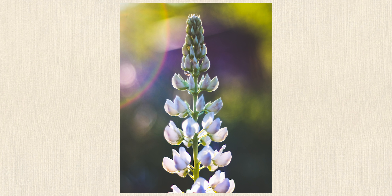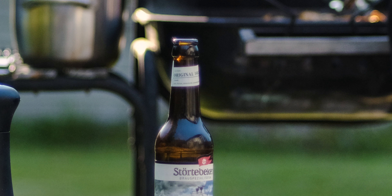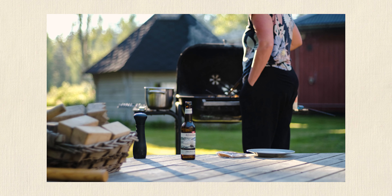You might see some haloing or some blooming, and that's just part of the thing with these older lenses and the types of coatings. They're not as good anti-reflectants as contemporary glass.